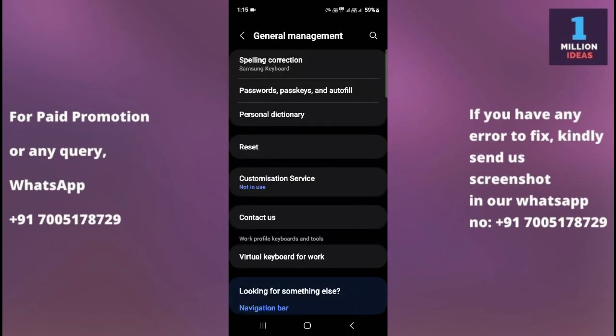If you still have a problem after all of the above, contact your carrier's customer support. It's possible there is a problem with your carrier's network or your account. They can help troubleshoot the issue and may even provide a replacement SIM card if necessary.